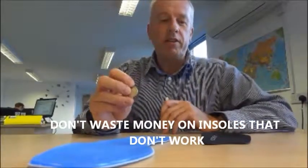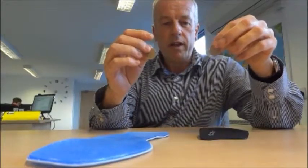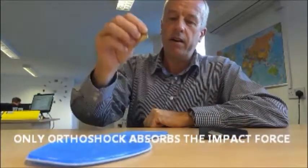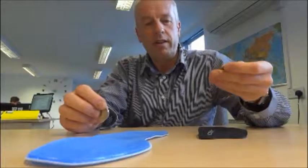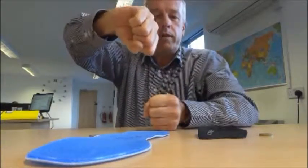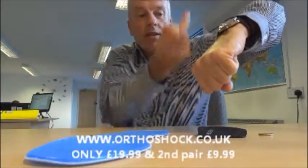This simple experiment shows how the shock absorption properties of Orthoshock differ from an ordinary orthotic insole. We're going to bounce a pound coin on both from the same height. In the ordinary orthotic it bounces relatively high, whereas with Orthoshock it hardly bounces at all — the reason being the impact force is absorbed in the device. You can imagine you've got your heel bone on top: in the ordinary one the force is being transmitted back up, whereas with Orthoshock the shock is absorbed within the device, so there's less impact going up the heel bone.